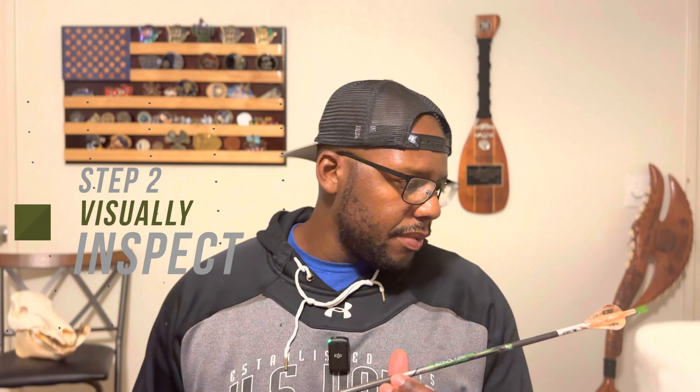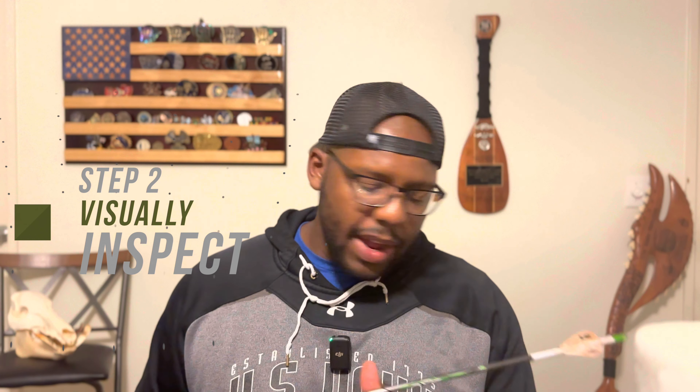Once I get this arrow clean, I am going to visually inspect it. I'm looking for any cracks, looking for anything that speaks to its structural integrity no longer being something that I can trust and count on.